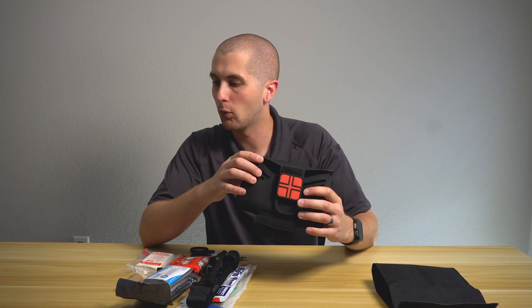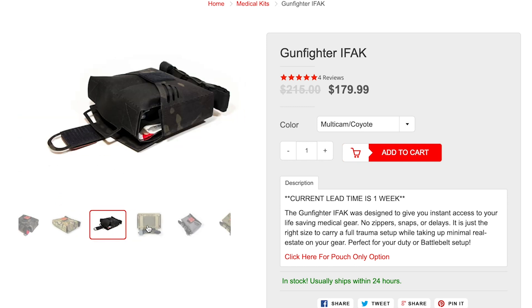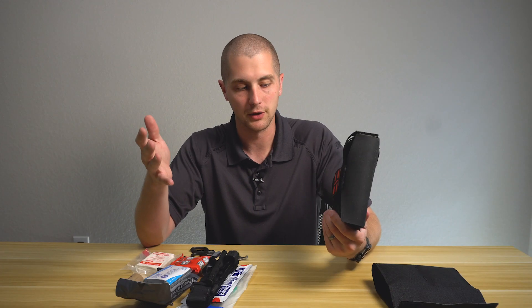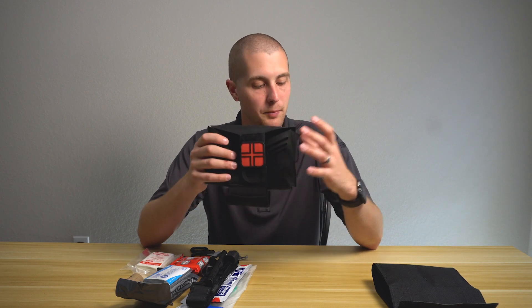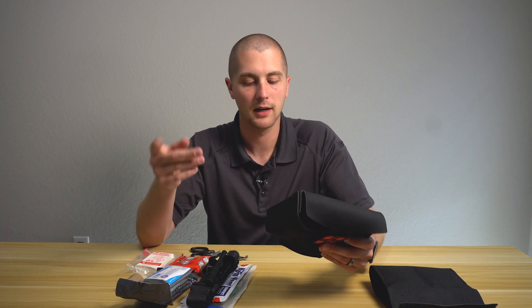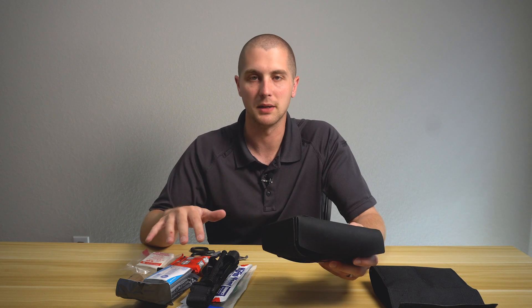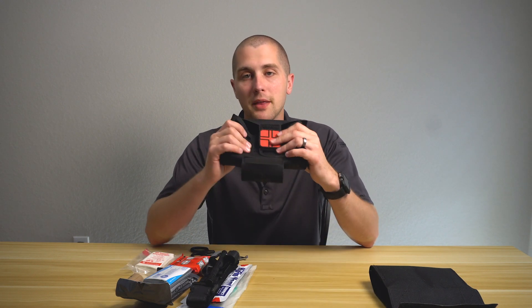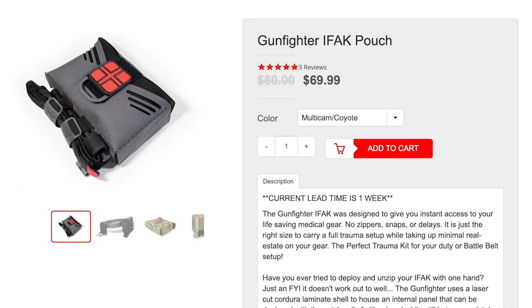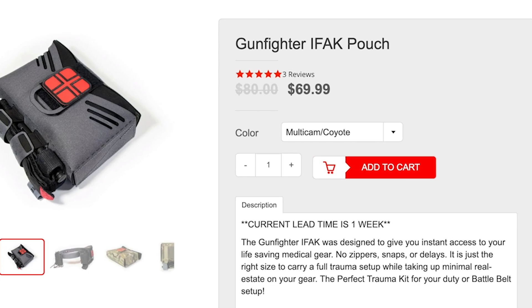This kit is a little bit pricey — it will run you about $179 online. I do have a 10% discount code you can use. I don't get any money from these guys, but I do think they're a good company. What you're paying for is a quality kit with supplies that are already curated for you. If you go out and buy these supplies separately, you will save a couple bucks. However, I kind of like buying these full kits because they come ready to go and I don't have to think about it. If you want to buy the bag on its own, that's going to cost you about $70 — marked down right now from $80 plus — and you can get another 10% off with the code.